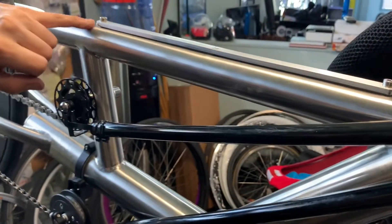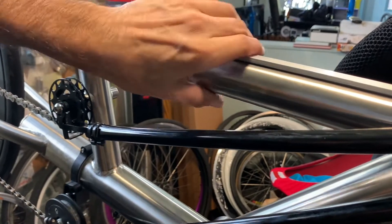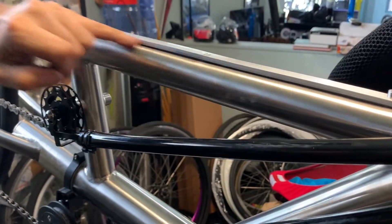They won't be perfectly even, but a little bowing is fine as long as the slider slides on there — no problem.